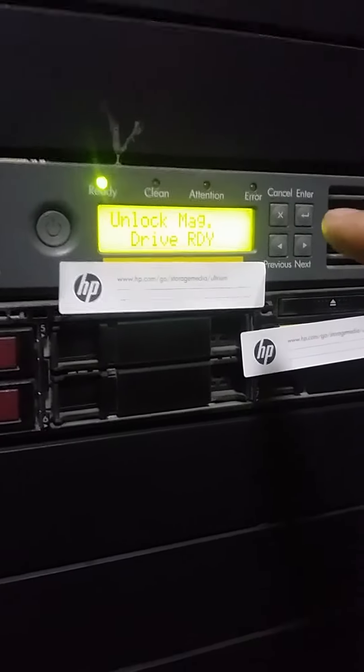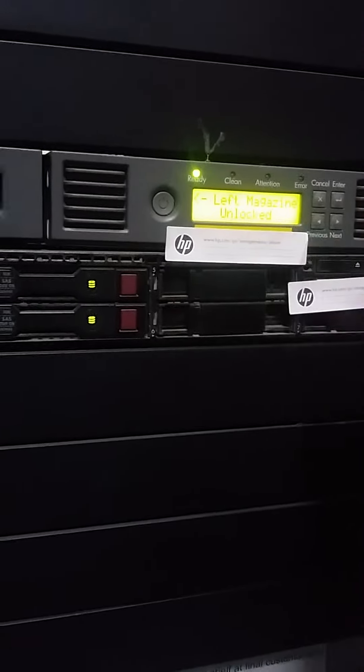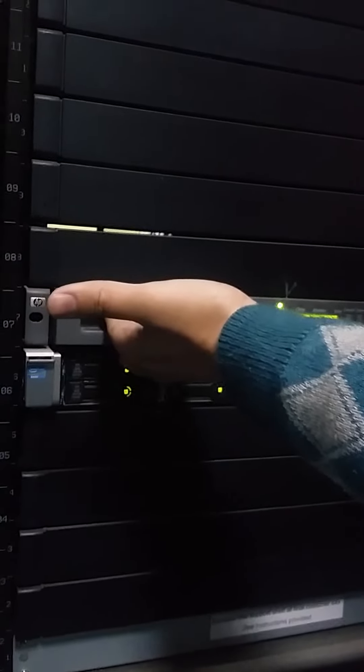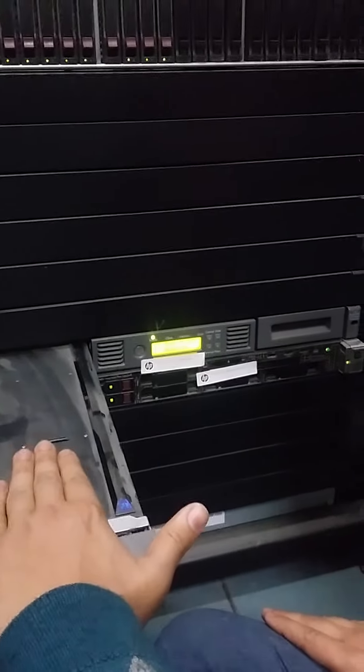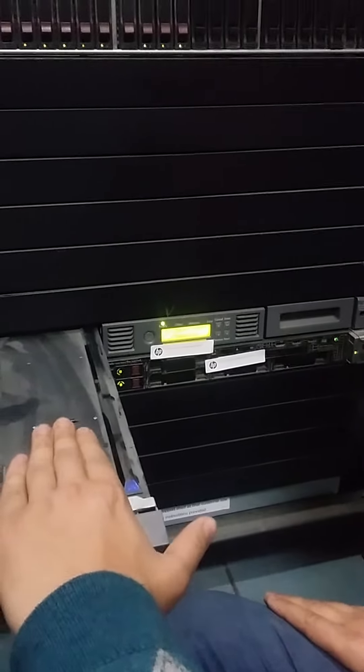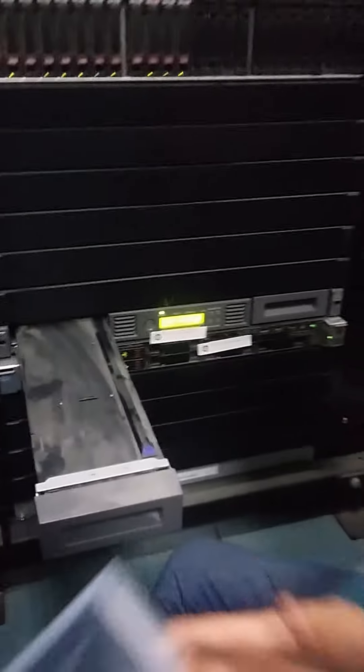The machine shows 'Unlock' — drive ready. The left magazine is now unlocked. I'm pulling it out from here — this is the left magazine. This is the right method. We are now removing the cartridge from the left magazine. The same way can be done with the right one.